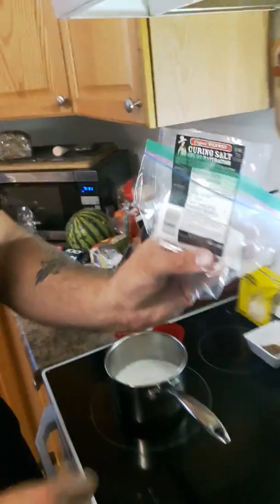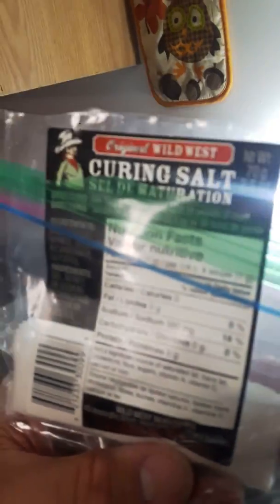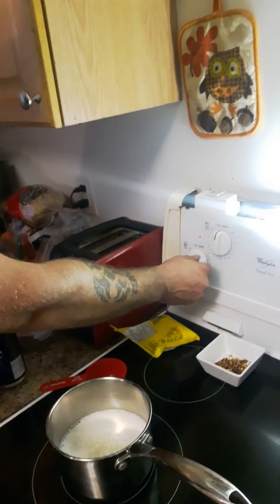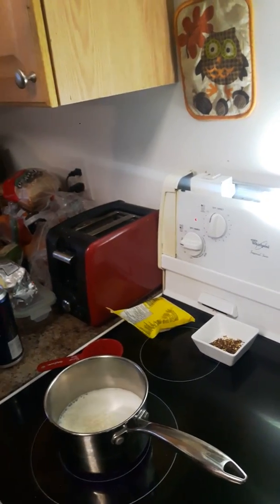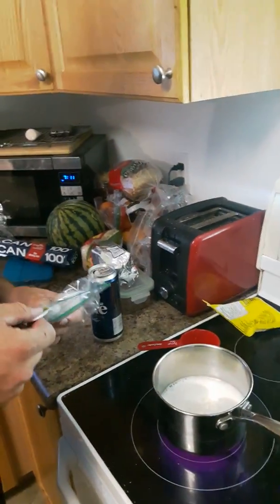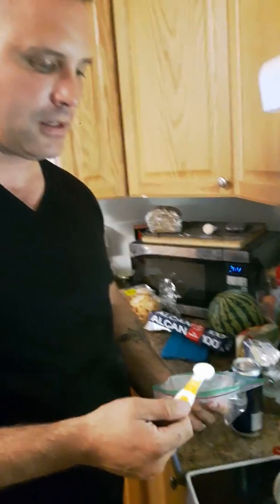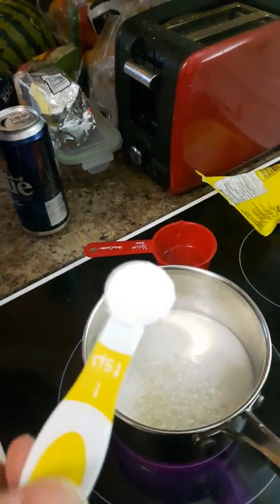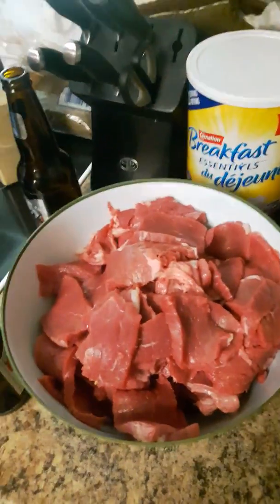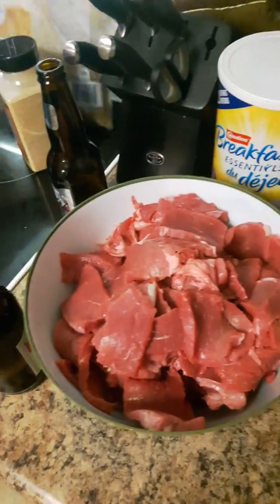I've also got some curing salt I picked up at Cabela's. I'm going to turn this on to a low-medium heat because we don't want to get it too hot — we just want to dissolve all the sugars, salts, and solids. I'm going to put in one teaspoon of curing salt. That is plenty and one teaspoon is good enough for roughly four to five pounds of meat.